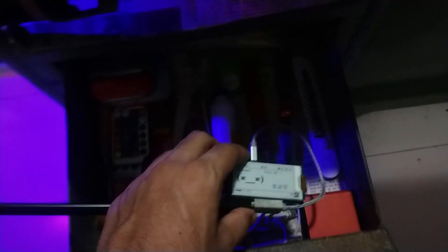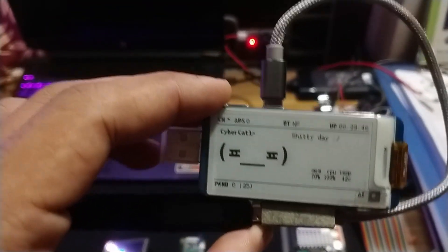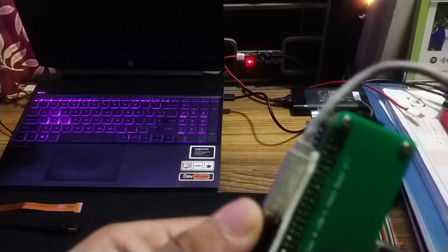Talking about Pwnagotchi, let me just show you the device for reference. This device is called Pwnagotchi, which is used for Wi-Fi handshake capturing and also can be used as a penetration testing device. Currently it is running on a Raspberry Pi Zero W.